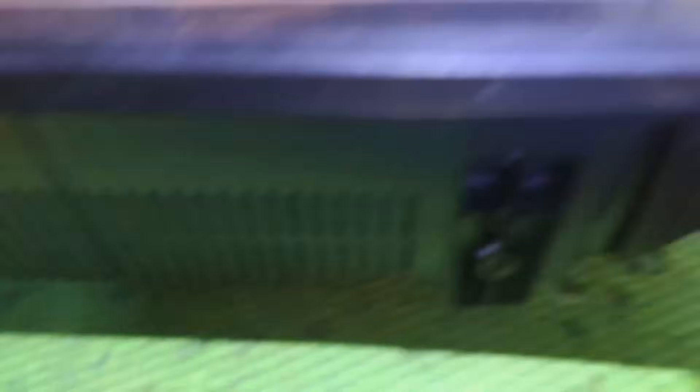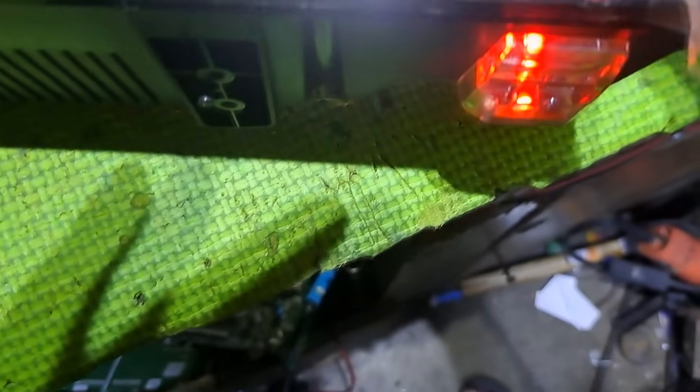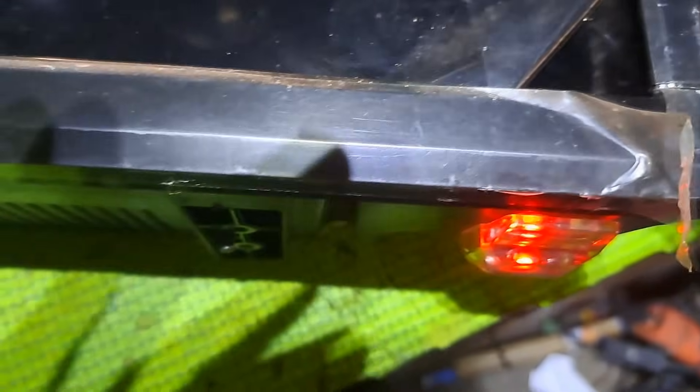Hello, good day everyone. I'm Tefs, welcome back to this channel. This next repair is an Extreme 40-inch LED TV model MF4000, not turning on but has a standby light indicator. I'll show you how to fix it. If you like electronics or want to learn how to repair TVs and other electronics gadgets, you came to the right channel. Show your support by liking and subscribing, and ring the notification bell to keep updated. Let's get started.